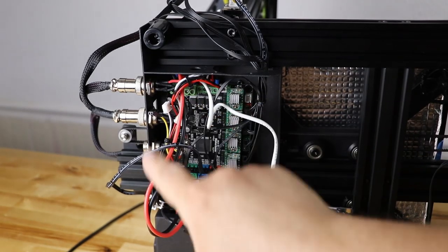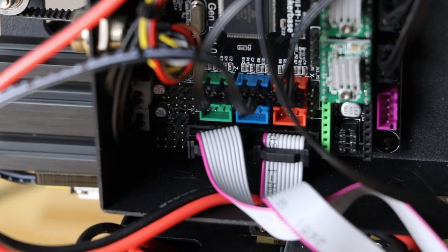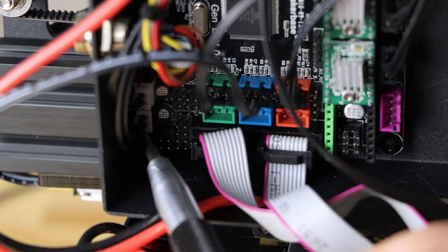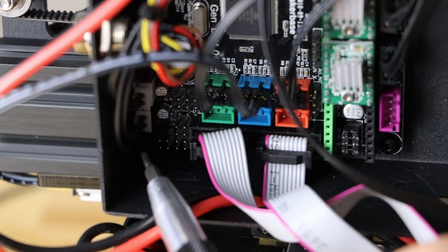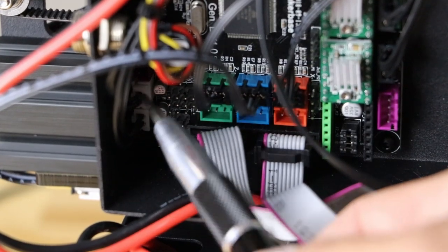With the machine still on its side, remove the Z end stop. Grab your Allen wrench or Allen bit that fits and just remove the end stop. Then grab the new EZ-ABL control board and carefully take the cover off — it'll pull off just like this.